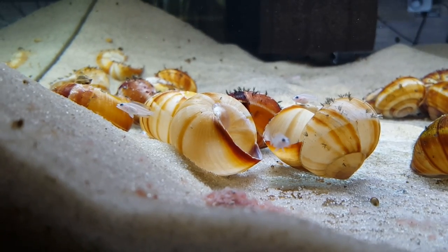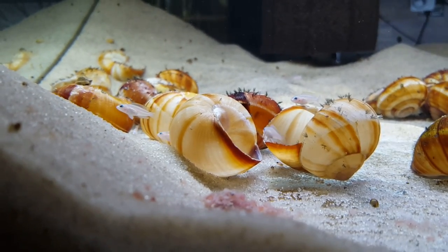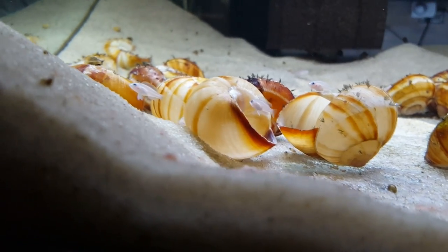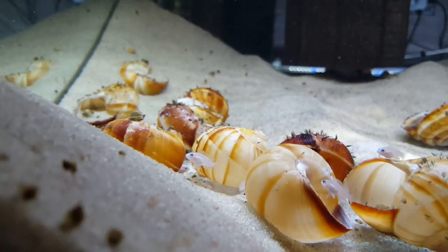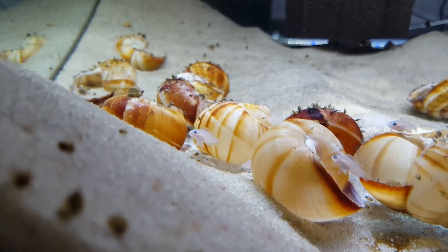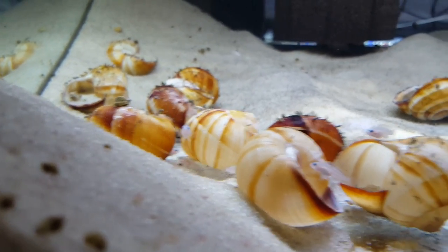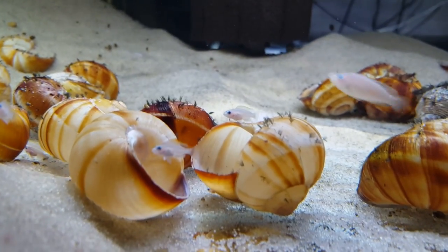This tank gets a decent amount of live baby brine shrimp so I can feed the fry. I've found that live baby brine shrimp encourages fish to breed, especially these guys — they breed so much more with a steady diet of live food. But the standard flakes, pellets, frozen brine shrimp, and live brine shrimp — they enjoy all of that.